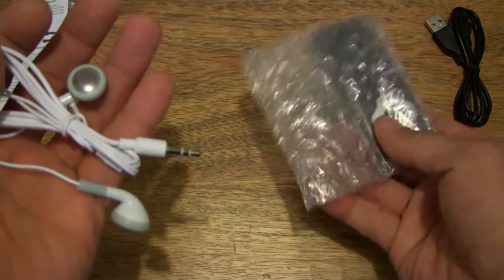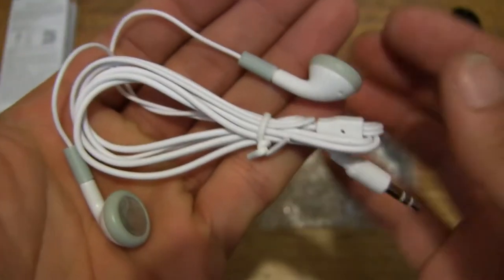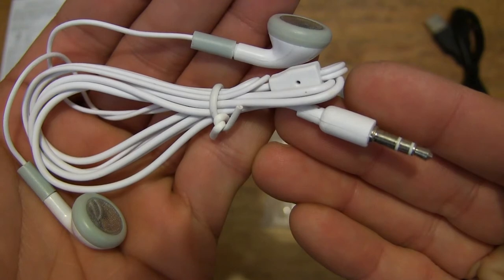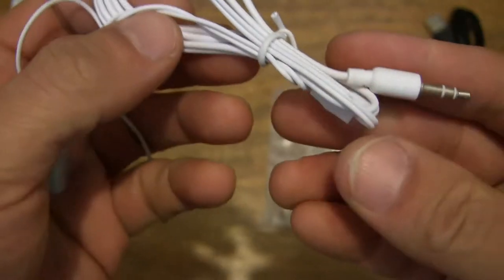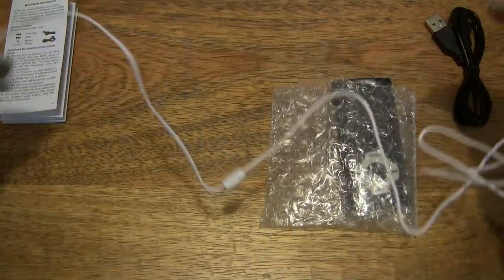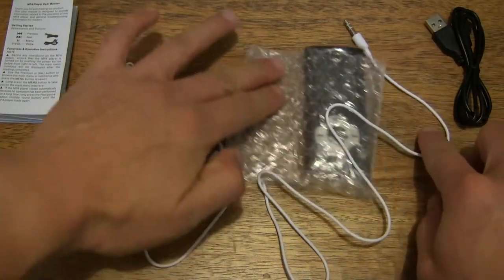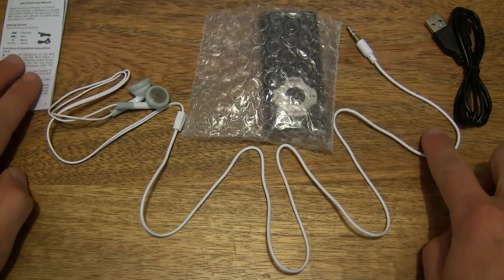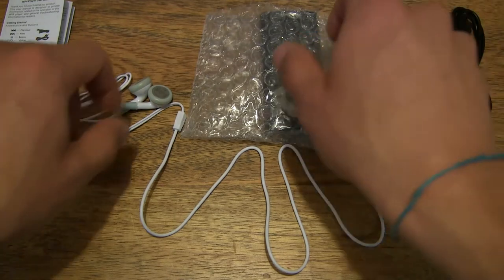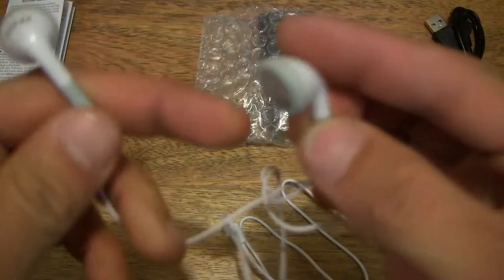Moving on to the next item, it does come with a pair of earphones. Pretty ordinary-looking earphones, not noise-isolating or anything like that. It does have a 3.5mm audio connector at the end. The cable is undone from its tie so you can see the cord length laid out on the tabletop. A close-up look at the earphones themselves — nothing too fancy, very basic-looking earphones.